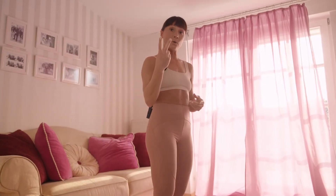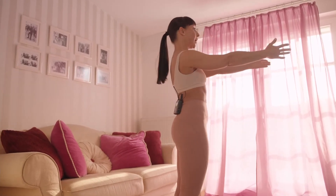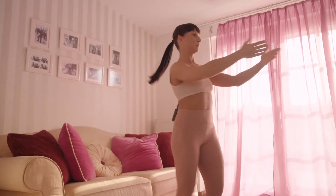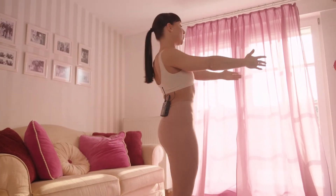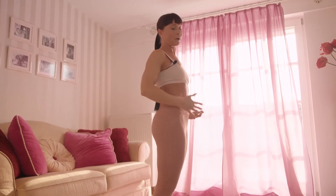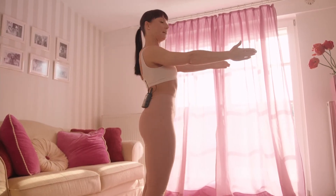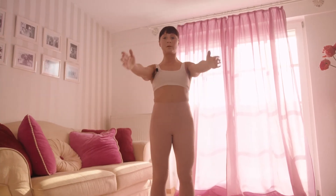The fourth movement, retraction, is the opposite of protraction. You're connecting your shoulder blades, squeezing them together as if you have a tomato between them and want to squish it. Keep the rest of the body neutral — don't worry about anything else for now. So: elevation, depression, protraction, retraction — four basic movements for today.